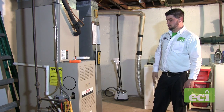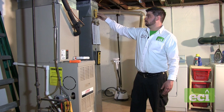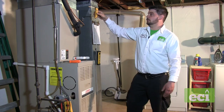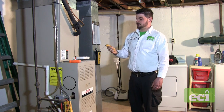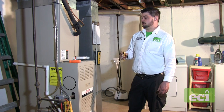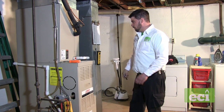Wait for the temperature to balance out — it can take up to a minute. Our return reading is about 70 degrees. Now we're going to take a supply temperature reading. Our difference is only 15 degrees today. It's only about 45 to 50 degrees outside, which is probably why we're not getting a larger temperature split. We'll write these readings down on the checklist.